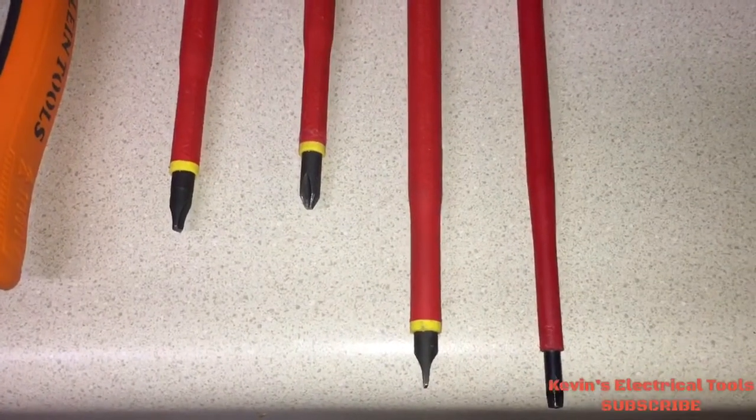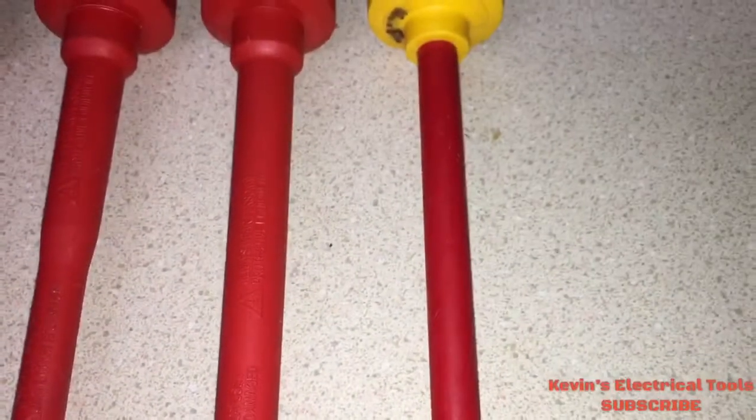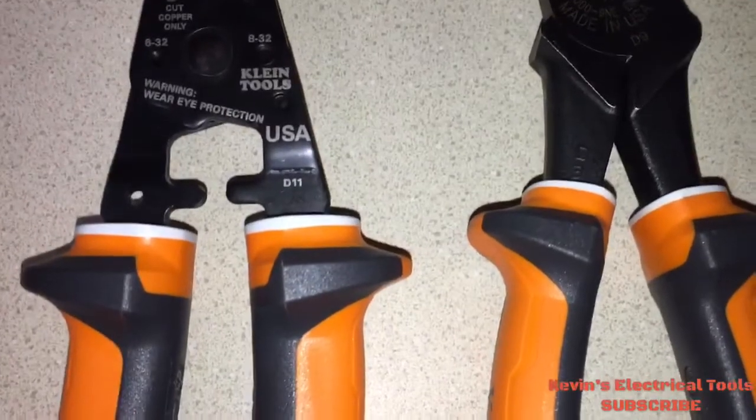The Robertson and the flathead are the two screwdrivers I use most on a live panel — because of the six-inch shaft. The farther away you are, the safer you are.